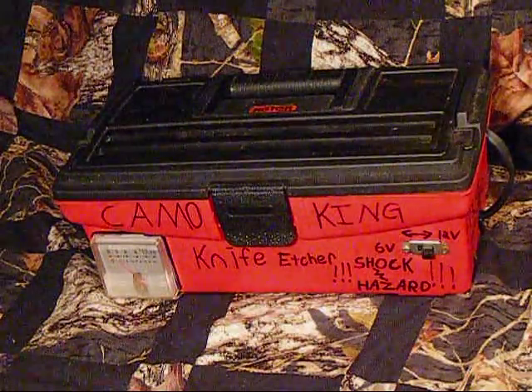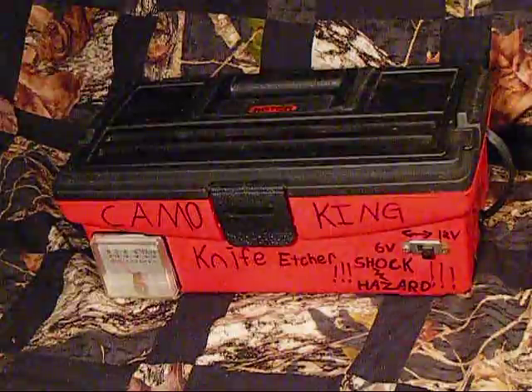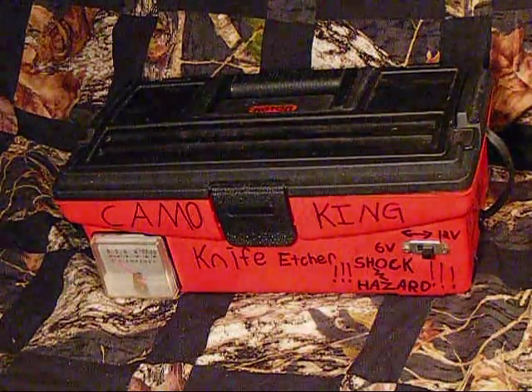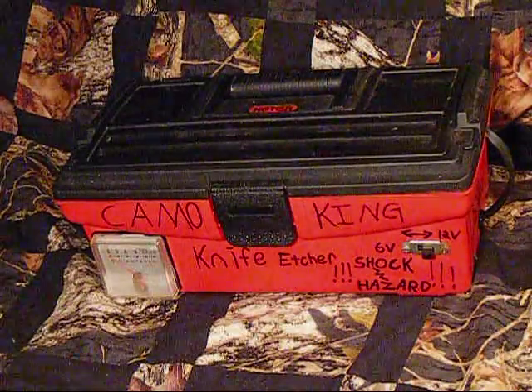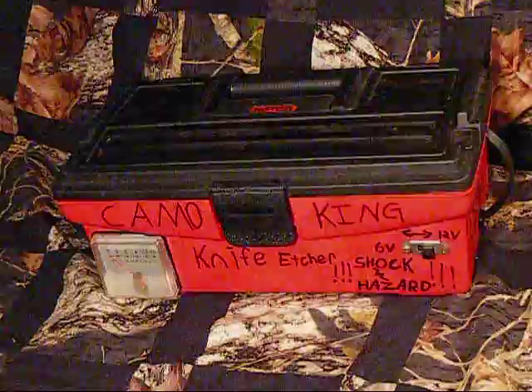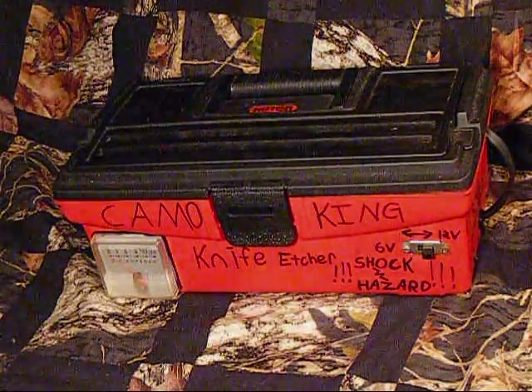Hey everybody, Camo King back again with another video. I'm going to show you all my knife etcher today. It's a little project I just finished up this morning. It used to be a battery charger, a really old one that I found in a garage.